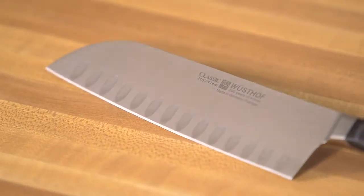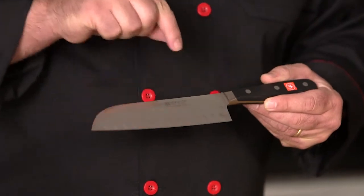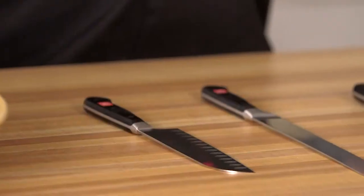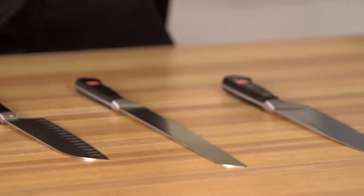Now, the hollow edge. The hollow edge is really a straight edge knife that has these hollow divots right on the side of the blade. What those divots do is create an air pocket between the blade and whatever you're cutting, which helps food fall off the blade a little easier. It also allows juices to flow if you're cutting something like a big roast beef.